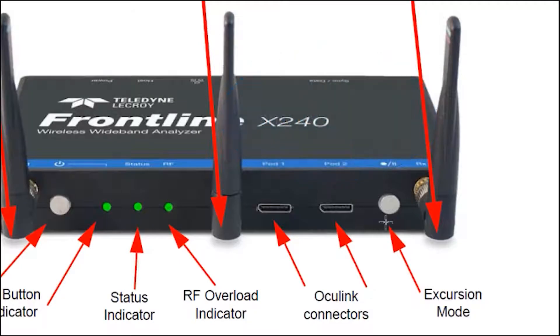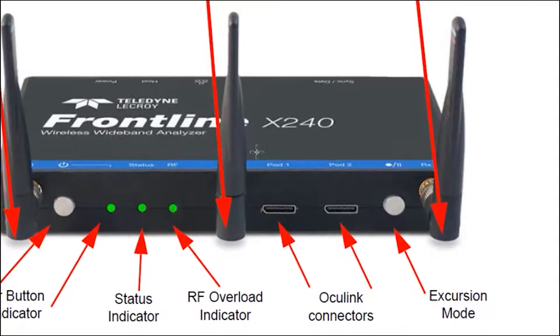There's a button called Excursion Mode. This is a feature on the X240 where you can use it without a PC. It was developed mainly for the automotive industry, where you could place the X240 in an automobile, press Excursion Mode, and capture Bluetooth activity in the car as you're driving.